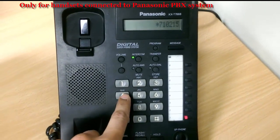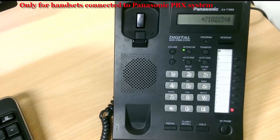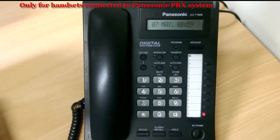154, followed by hash, and you will hear a beep noise. That means your calls are now being forwarded to 154.